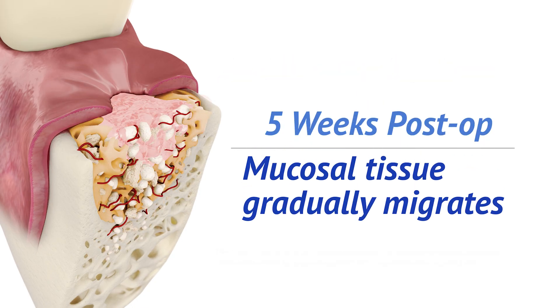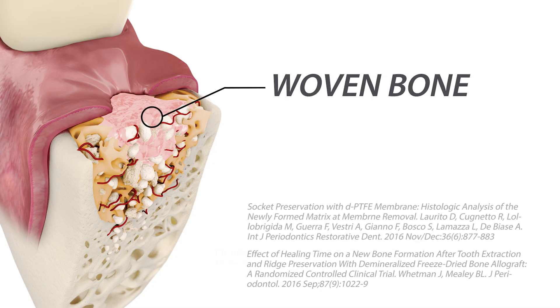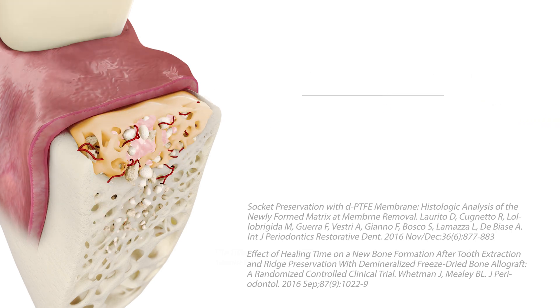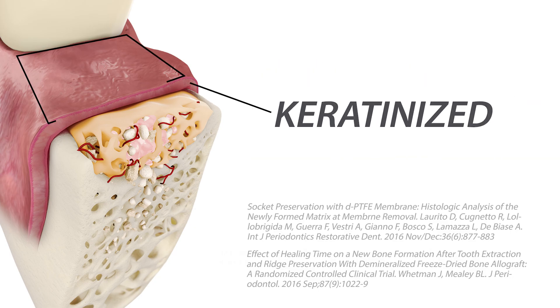Clinically, over the next one to two weeks, the mucosal tissue gradually migrates over the osteoid matrix in the socket, as shown in this cutaway view. The osteoid matrix, or woven bone, found within the healing socket upon membrane removal, is gradually replaced by lamellar bone over time. The overlying mucosa continues to mature and progressively becomes keratinized. This process should culminate in six to eight weeks.